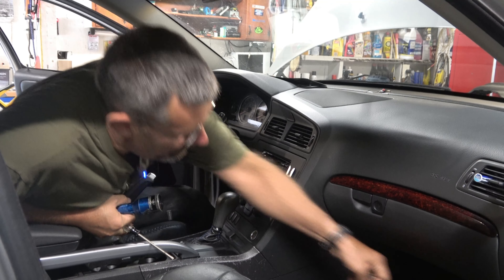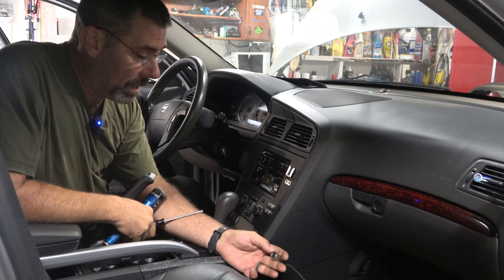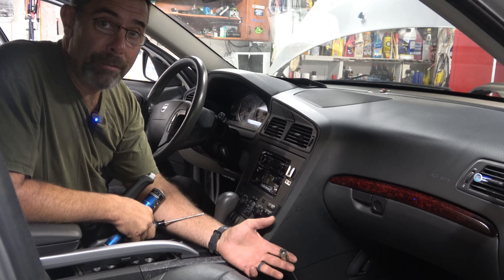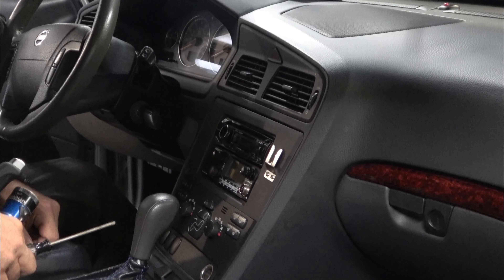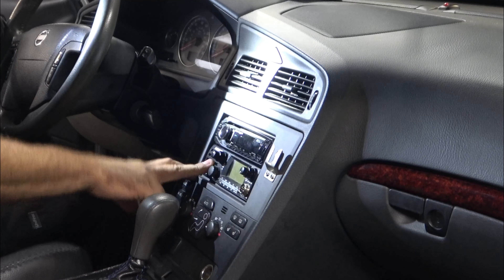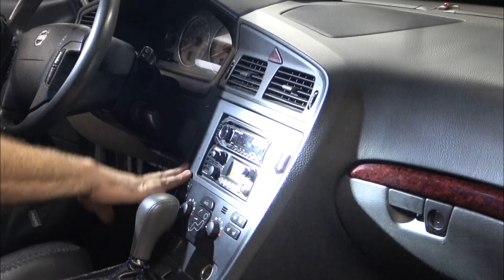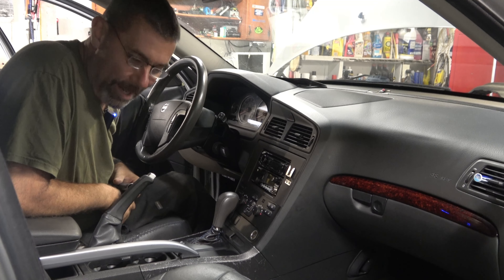So the next step for me, and I'll do this in part two, is I'm going to make a video on setting up SWR calibration on your antenna. Stick around for that. But look at that — hopefully you can see it, I know the lighting isn't great in here. We've got a radio up on top, and we've got our President McKinley on the bottom. Ready to go, everything is nice and firm, and it looks factory. Until next time, my friends, take care.